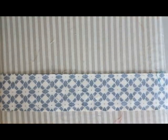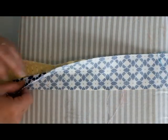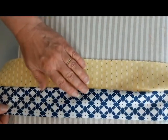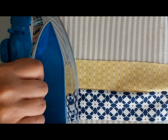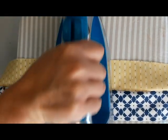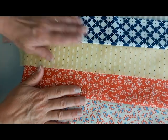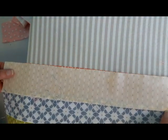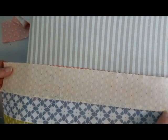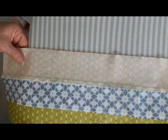Once I get two strips sewn together, I like to set the seam, open it up, and press. When I have the sets of two, then I'm going to put those together. Because we have six strips, I'll have this odd set, and I'll just sew that set on after.